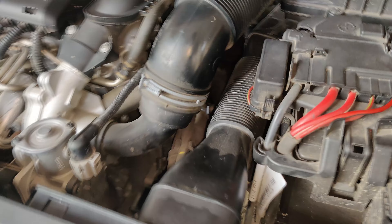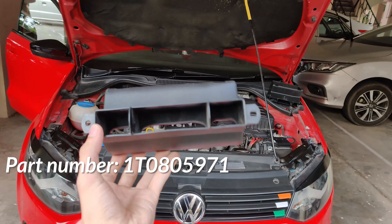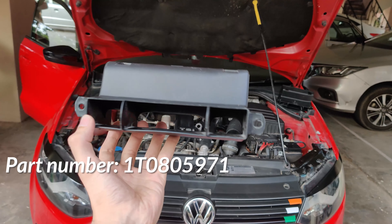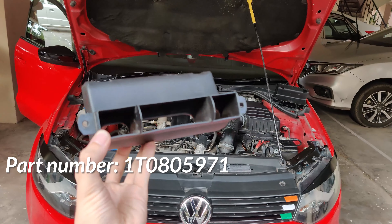The EUROSPEC air channel right here helps a little with that. It makes the intake pick up fresh atmospheric air right from the grill. It is shut from the sides as well, so the amount of hot air that is picked up from the inside of the engine bay is greatly reduced. And replacing it is child's play.